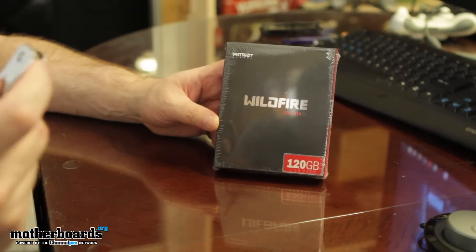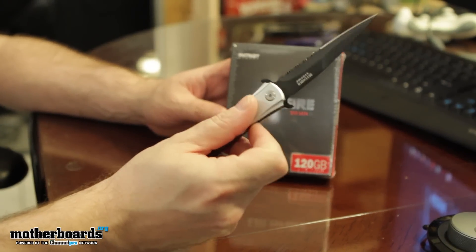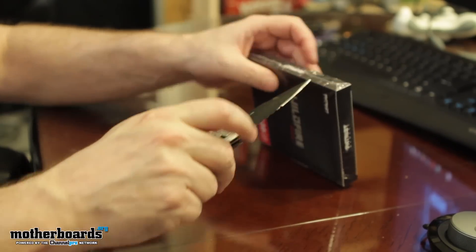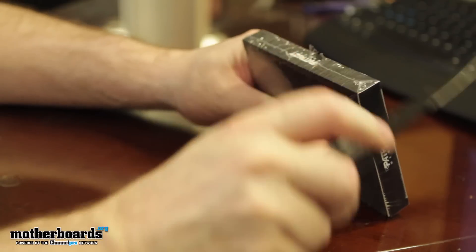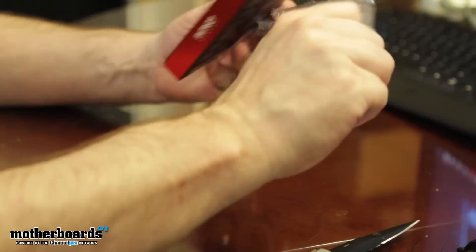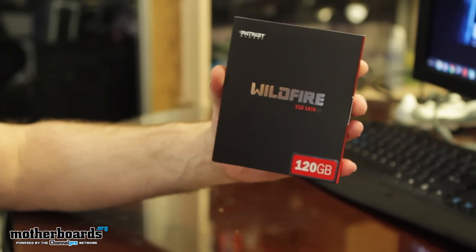All right, folks. Like every good unboxing, it requires a couple of things — the box to unbox and obviously something nice to unbox it with. Today I've got my nice little defender knife. Going to go ahead and make a quick little incision here in the plastic, get this stuff off, and we'll just go ahead and start ripping the plastic off. So first off, let's start by taking a look at the box itself.